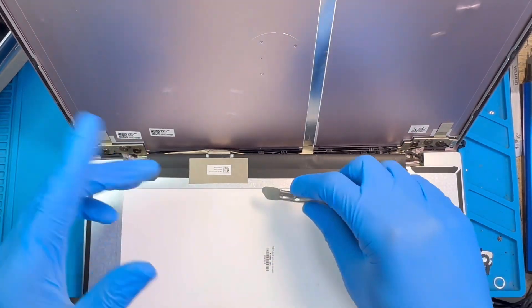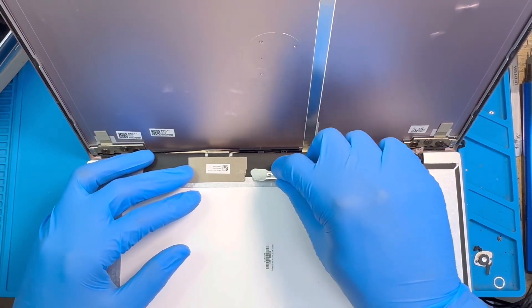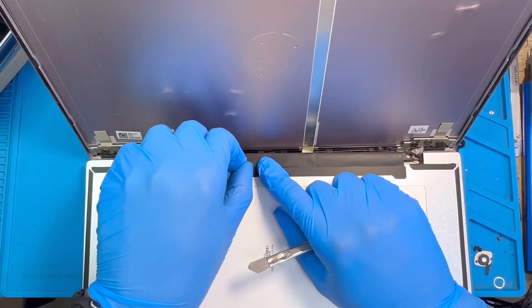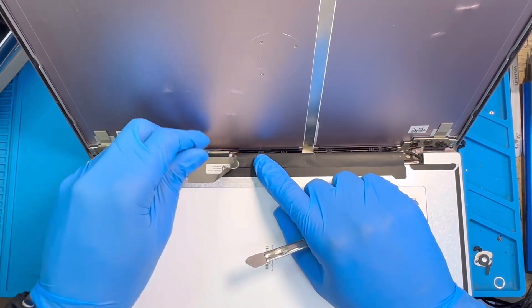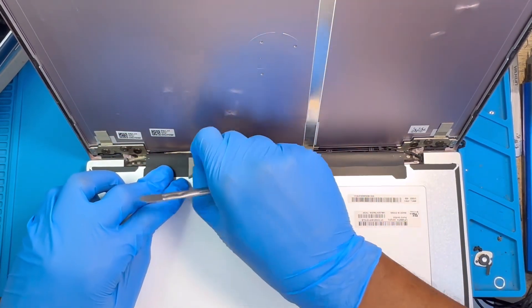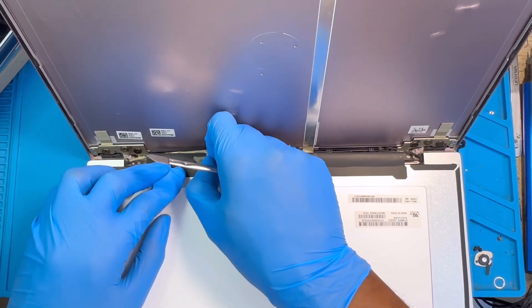When it comes to disconnecting the connector, you have to be very, very careful because the battery is still connected. When you disconnect it, you have to pull it very straight so you don't cause the motherboard to short. That's why if you don't know how to do this, make sure you disconnect the battery first before removing the connector. Do it very slowly.